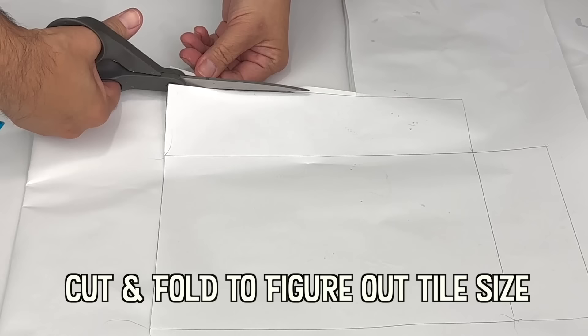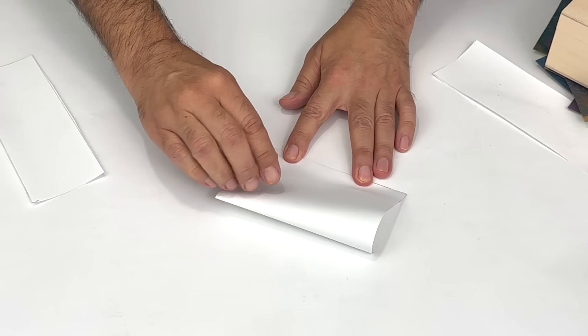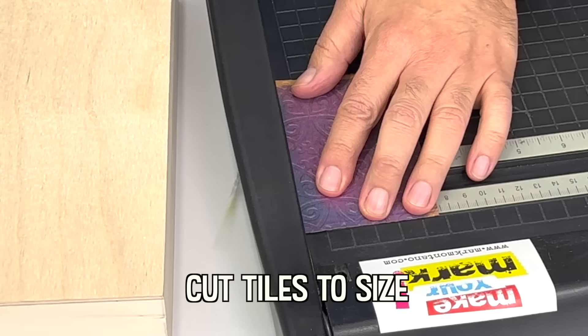The first cardboard boxes were invented in England around 1817 by Sir Malcolm Thornhill. They were made from a single sheet of cardboard and became very popular when the Kellogg company started using them to package cereals.